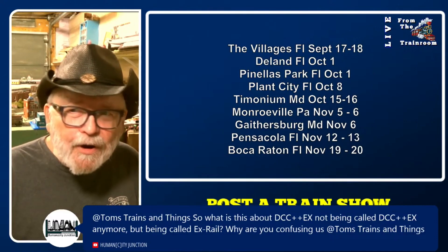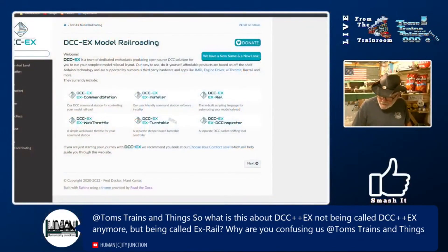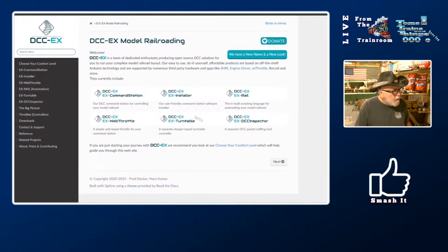Right here — DCC EX model railroading. You can see: DCC EX, EX Rail, EX Command Station, EX Installer, EX Web Throttle, EX Turntable, EX DCC Inspector. Does that answer your question?